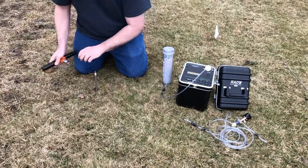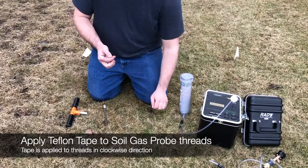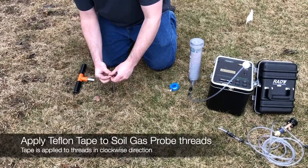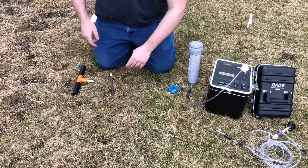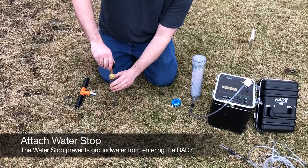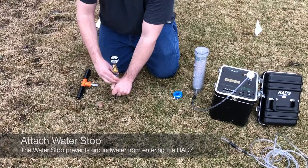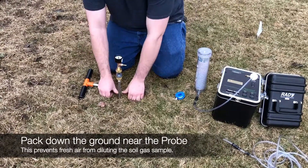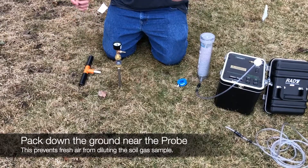So we'll take this and set it to the side. After that, get a little bit of Teflon tape and put it around the threads of the probe itself. You want to make sure that it is wrapping in a clockwise direction, so it threads on the same way as the water stop will be threading on. In this case, I'm going to be using the water stop because around here the groundwater may be an issue. After that, all you have to do is make sure that the ground around the base of the probe is packed in, so that fresh air doesn't dilute your sample.